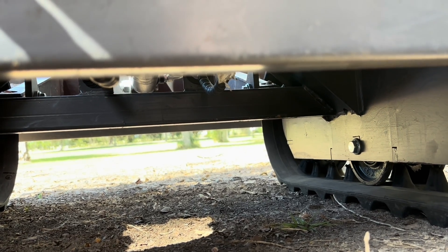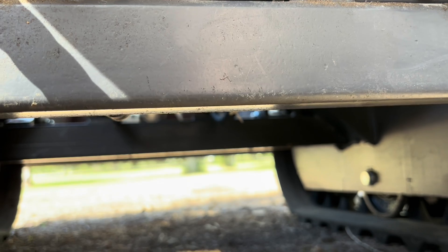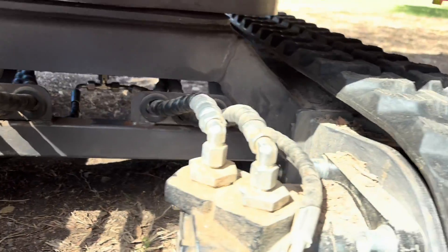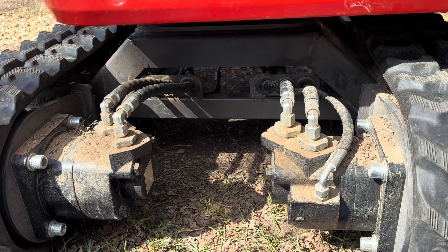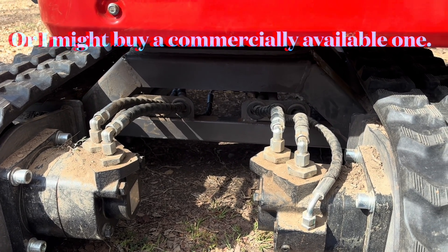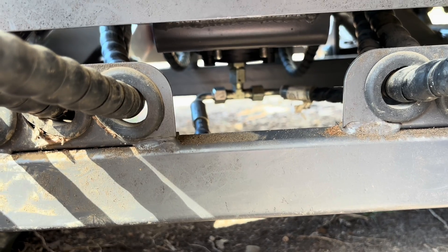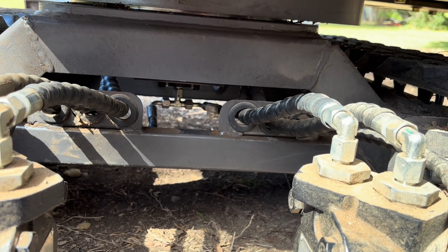What I want to do is make a skid plate to cover this open area below it so that those lines are protected. Eventually I may make a guard for these lines back here and one for the blade cylinder, but right now the most pressing one is a plate that will protect those lines under there where they are mostly exposed. So let's look at how I think we ought to do that.